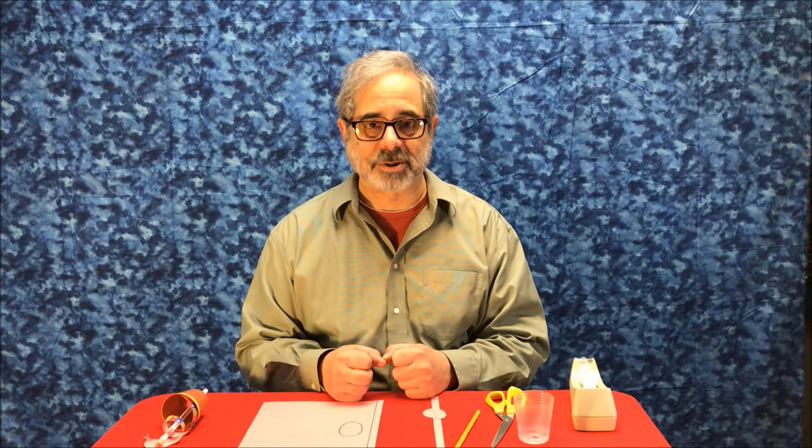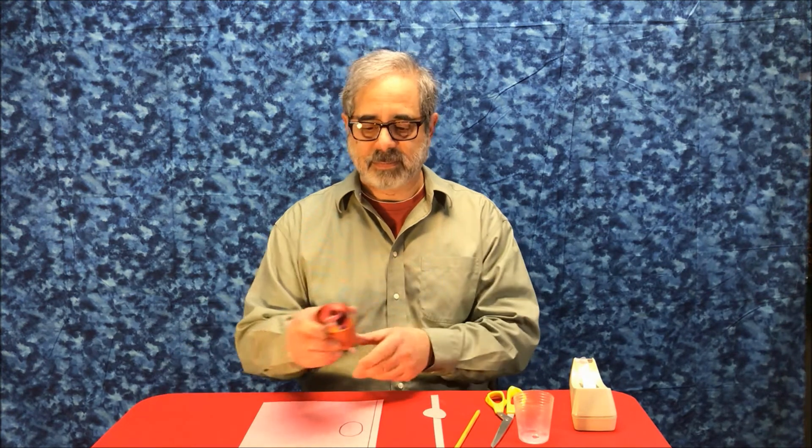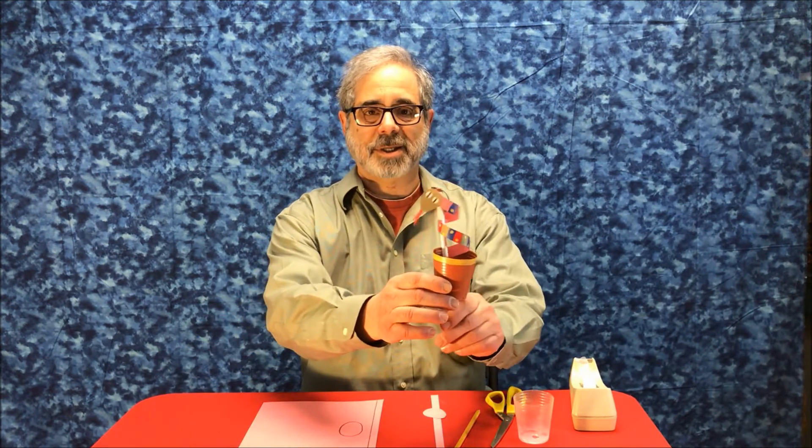Hi, I'm Robert Rogers. I'm going to show you how to make a puppet that I call snake in a cup.